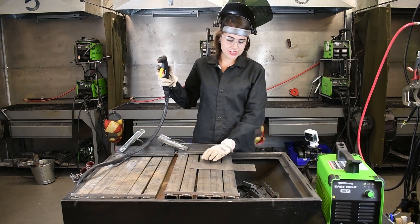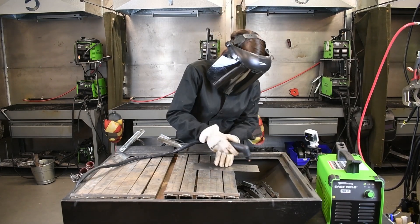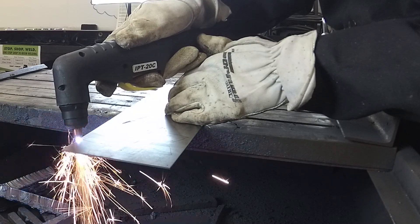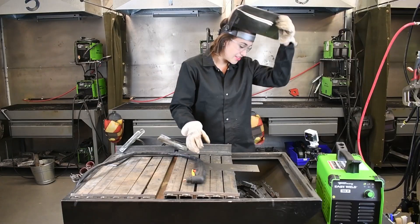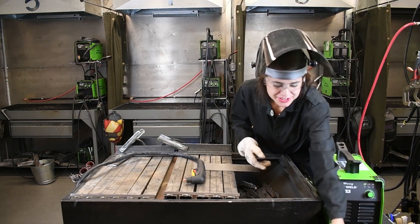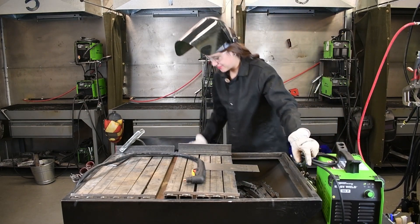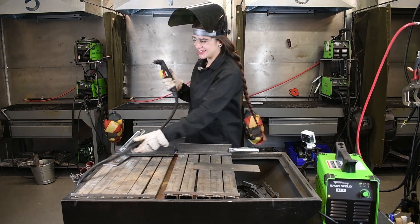We're going to go ahead and cut this flower out here. One thing I obviously forgot is the ground — you do have to connect your ground. Now that we have the ground connected, we can go ahead and cut this flower out.